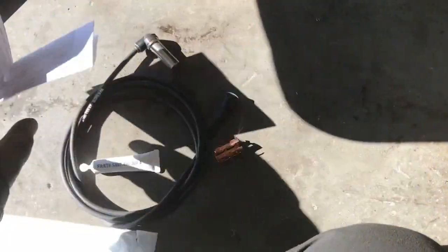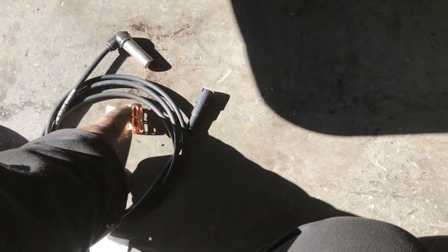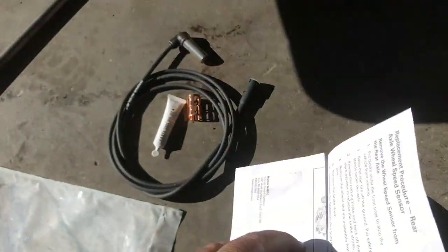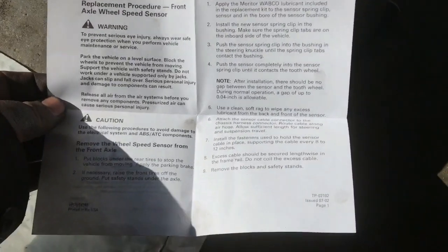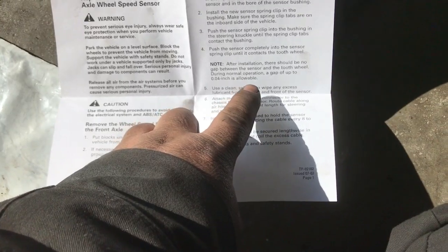Let's open up the new sensor kit. We've got the grease, retainer clamp, and the sensor. This is the spring holder — it holds the sensor in. You are supposed to add grease on it and insert it in all the way to the end, then install the sensor. The gap spec for the sensor is four-tenths of an inch.